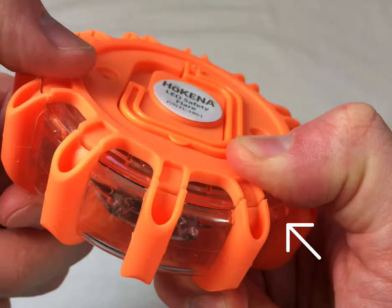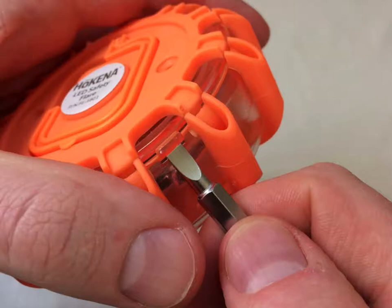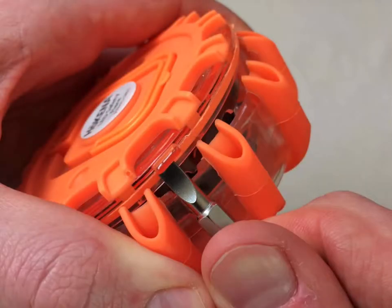Next, there are two small plastic tabs located along the rim of the back cover. Locate one of these tabs. Holding the flare tightly in one hand, use the flathead screwdriver to push up on the tab. Push up on the first tab to break the seal, then push up on the other tab to completely remove the back cover. The back cover will separate from the flare.